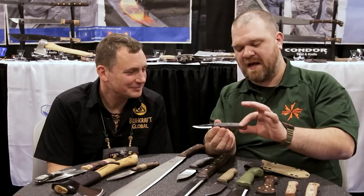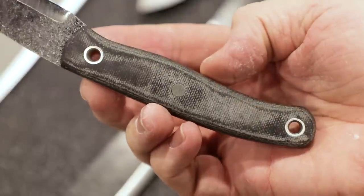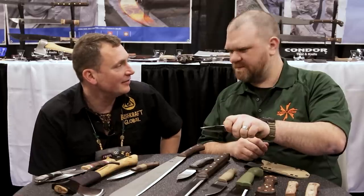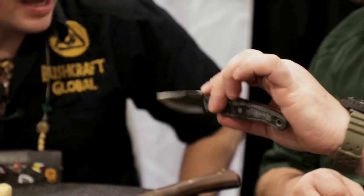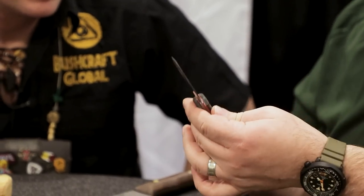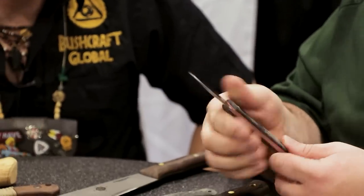It feels really good. It's more of a flat style but it nestles in pretty nicely. It's going to be like an EDC style — for small hunting or even just your companion knife to a bigger blade when camping. Cut things, right? The more you know, the less you need.